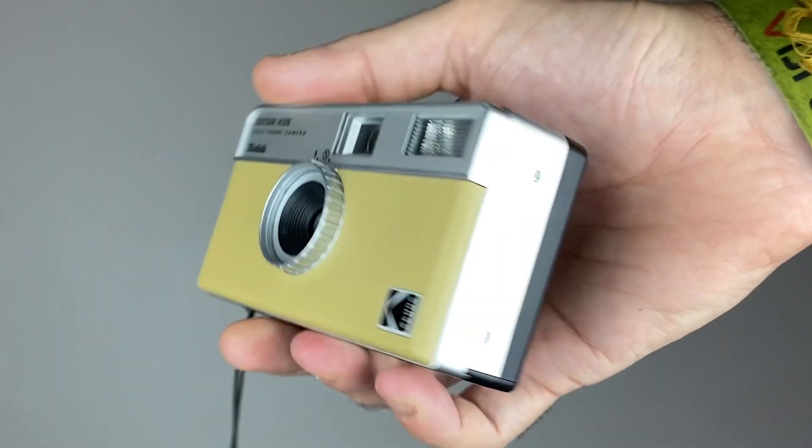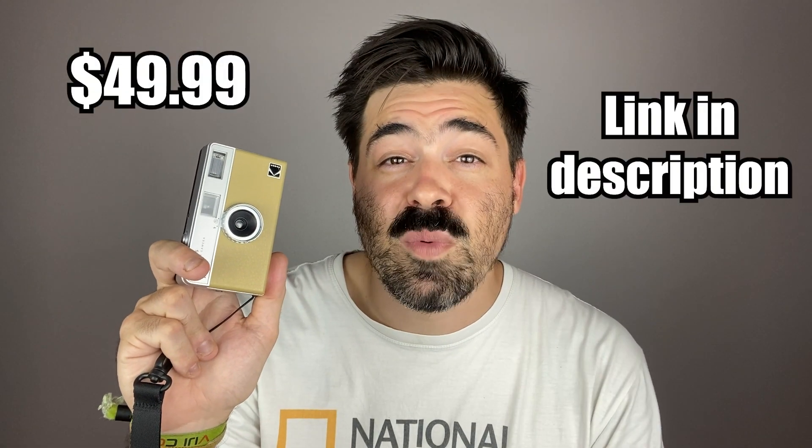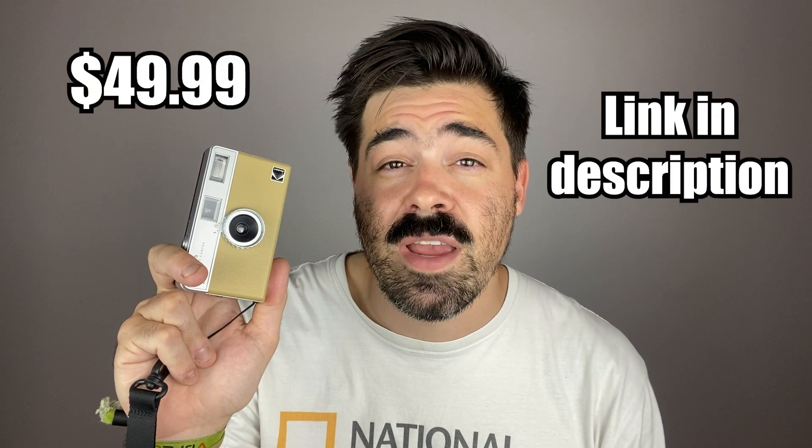You're still going to get that vintage film look, but with the half frame you're going to get double the amount of photos and double the amount of money in your pocket. The H35 isn't the first half frame camera in the world, but at around $50, it's one of the best budget 35mm cameras you can buy.